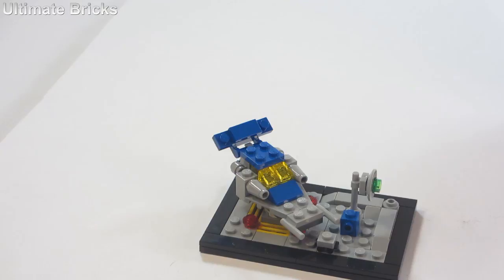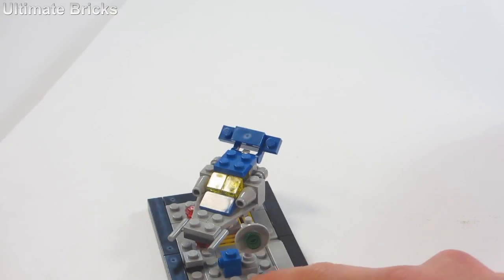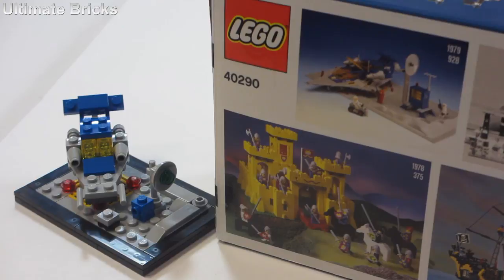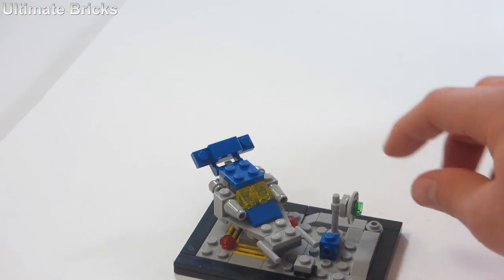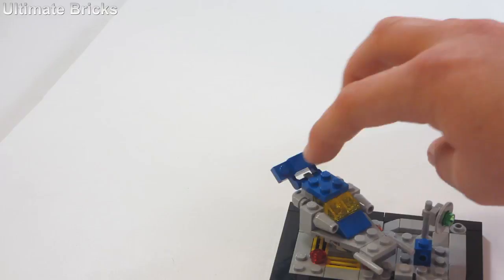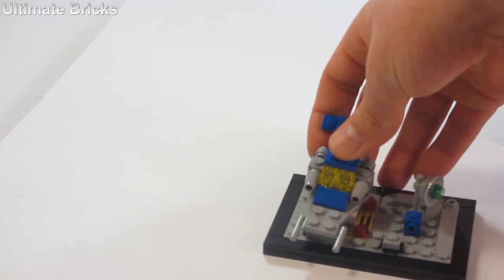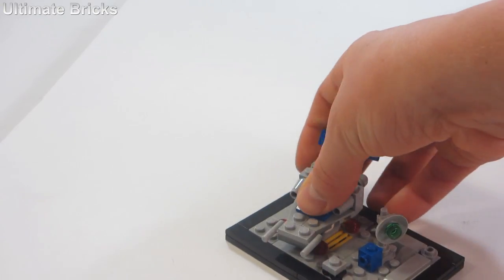Now let's look at the classic space set. The original set came with two base plates, one of them was the moon base plate. They tried to recreate that by building up those base plates that have little craters built in — you can see it right there. The radar dish looks good and accurate, the little hut looks good, and there's a little building. The ship itself can come off and looks really good, very reminiscent of the original. And you can see the landing pad right under there — looks great as well.